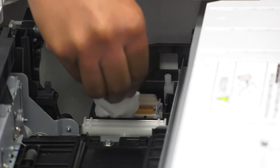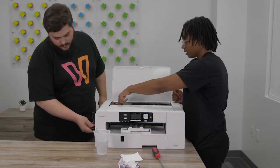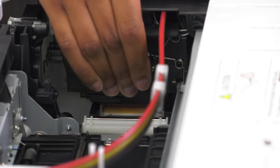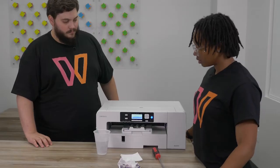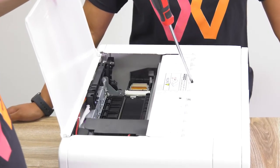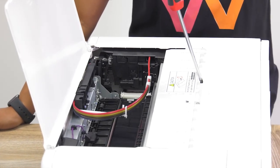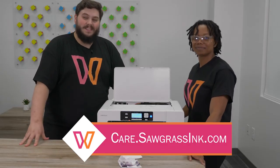And that's how you clean your capping station! Now we'll plug it back in — gently push your print head over, it should glide very easily and click back into place. Turn the power back on and put the screwdriver back in on top. After your capping station clean, you're going to want to do a head flush on all your print heads. There it goes, doing its thing — everything's ready to go. Thank you so much, we'll see you in the next video!